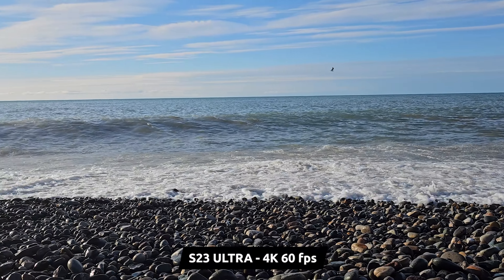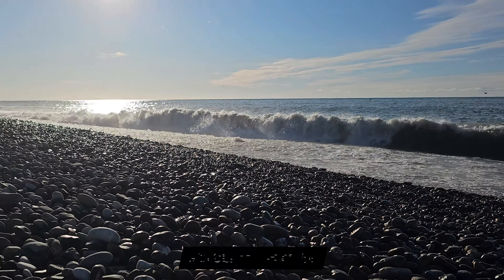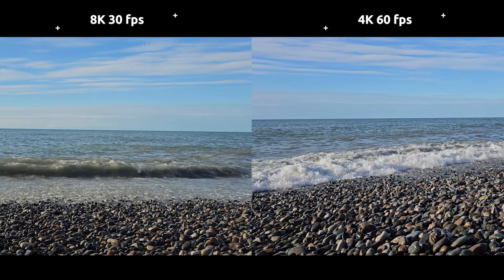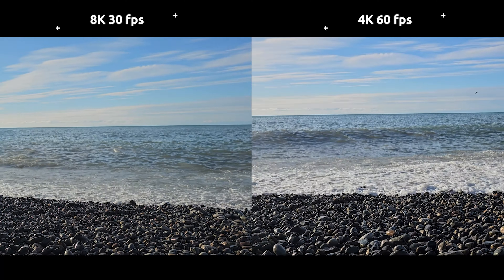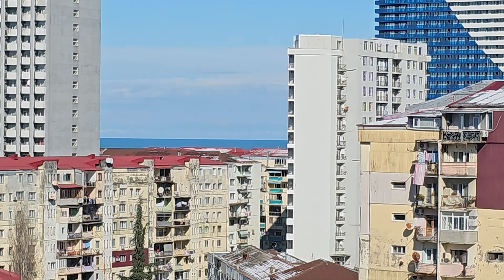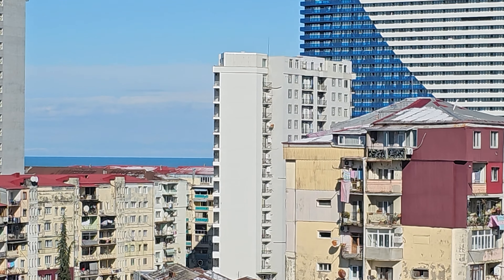Looking at 4K at 60fps — just like with photos, 8K mode shoots whiter, and you can see it in the sky. So if there is no specific need for 8K, you can stick to 4K. To sum up, I think 8K is the way to go, and Samsung is on the right track by investing in its development.